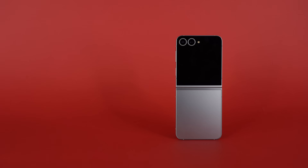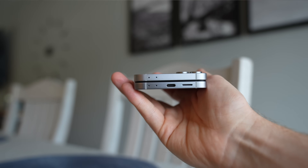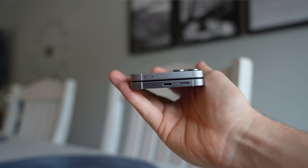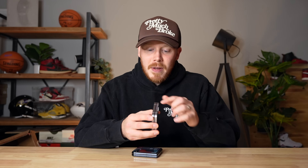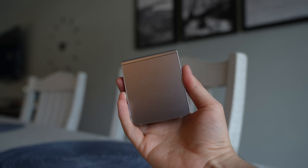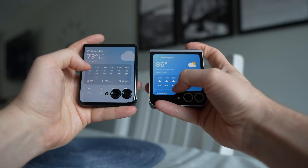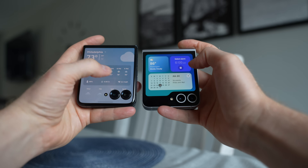The Samsung Galaxy Z Flip 6 takes a very different approach to industrial design. Rather than organic shapes and materials, it goes for a much more minimal and simple look. The edges are flat like other phones in Samsung's lineup with a satin finish to the metal, and the back features Gorilla Glass Victus 2. As an industrial designer, I love the minimalism, but I miss the personality of the Razr.